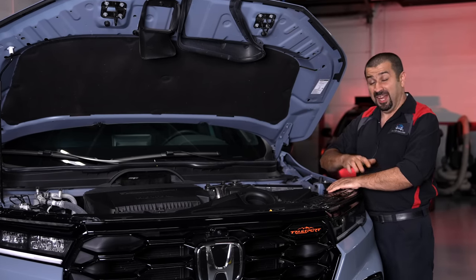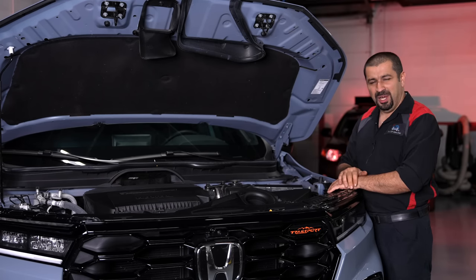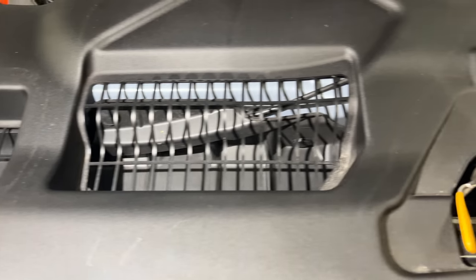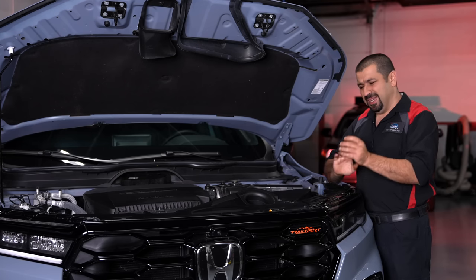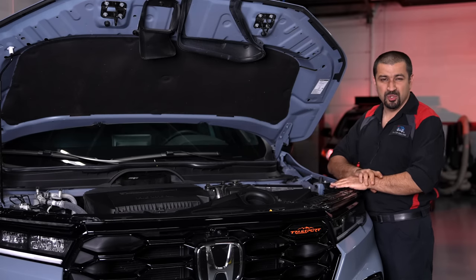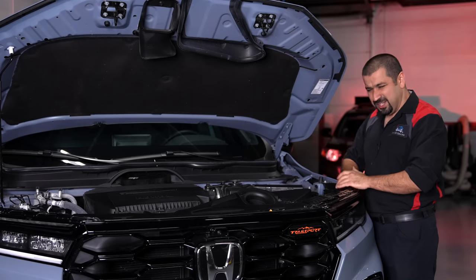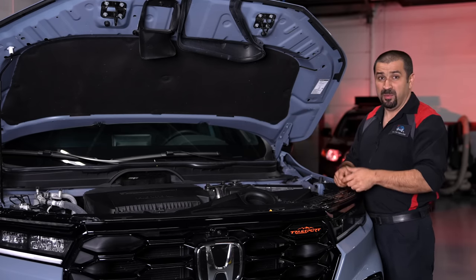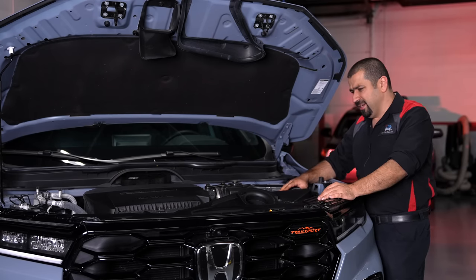A few observations as a mechanic looking under the hood: this car has two hood latches, which is actually pretty new for Honda and for most Japanese manufacturers. Interestingly, there's one cable that comes out of the lever, splits into two, and goes to both latches. So when closing the hood, you don't want to press it down because you can engage one latch and bend the hood — you actually want to drop it from a good distance to let both latches engage at the same time.